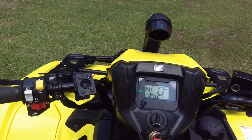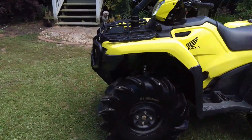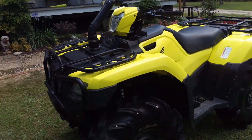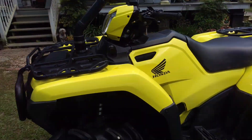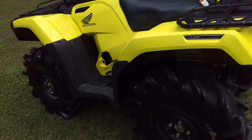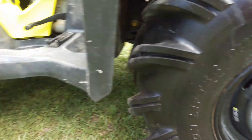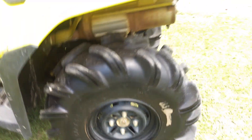All right, it's good — no rubbing. Still going to space it out though, it'll look better. Didn't even have to adjust the preload, it rides smooth. Good to go, no rubbing, got plenty of room. Twenty-nine and a half inch Outlaws.